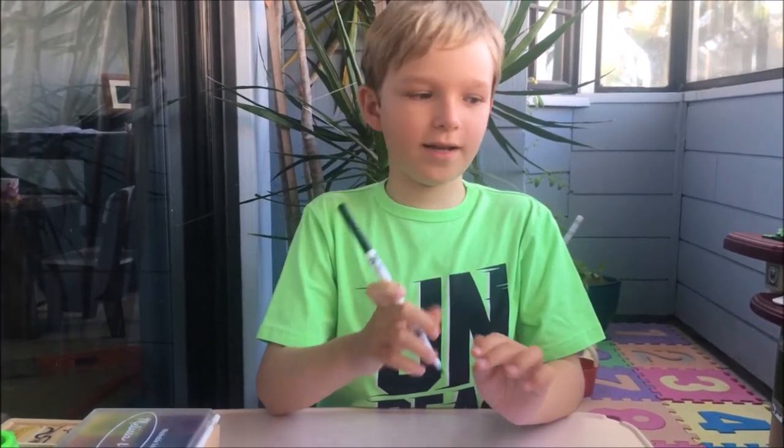I'll teach you how to draw your own bearded dragon. I have a piece of paper and a marker. Let's begin! First, we'll draw the head. We will start at the top left corner and draw the head and then the body of our dragon.